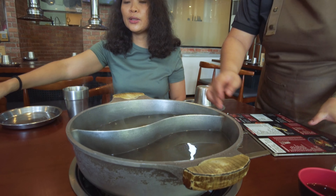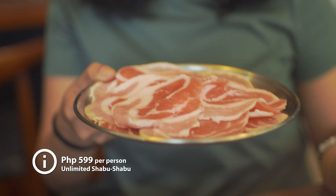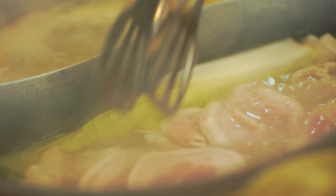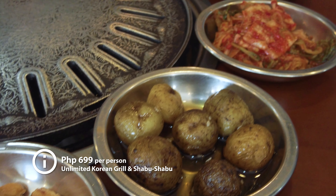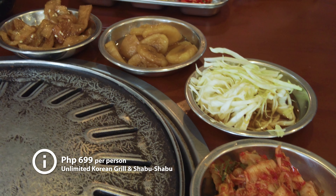So we ordered the Grill and Shabu-Shabu pork and beef which is P699. Diners can also enjoy either unlimited samgyupsal or unlimited shabu-shabu for just P599 per person, catering to various preferences, budget, and cravings. The dining experience is complemented by six side dishes that introduce diners to the diverse and savory flavors of Korean cuisine.